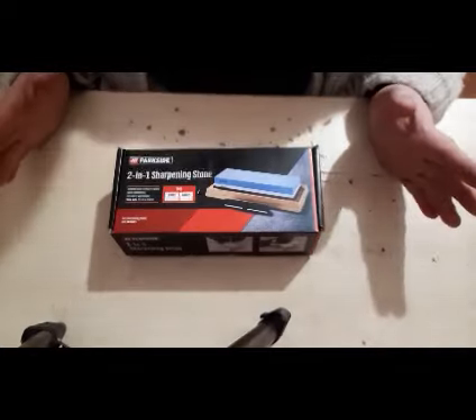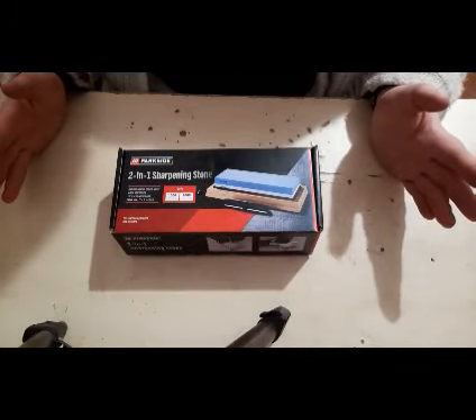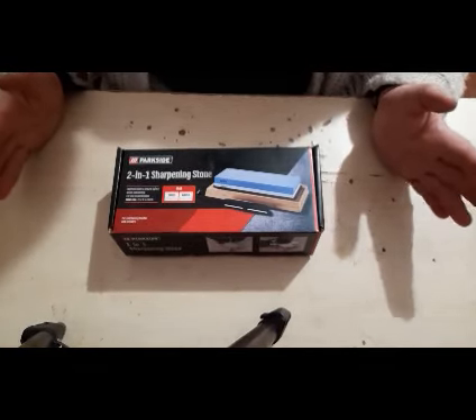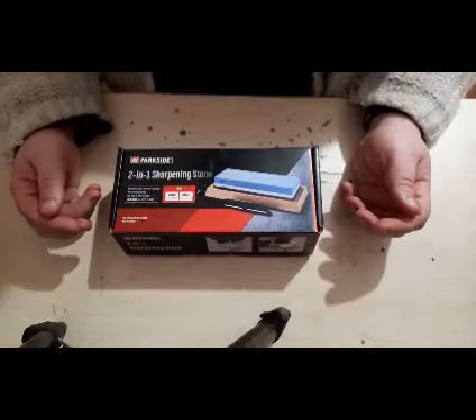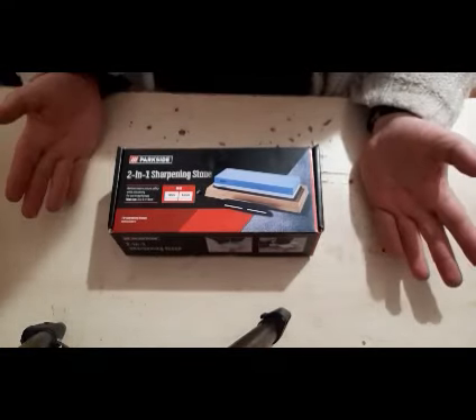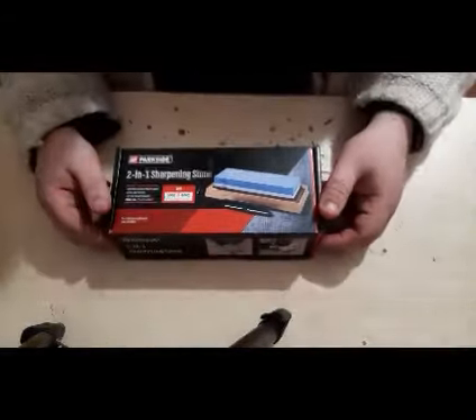I'm not going to pretend I haven't opened the box because I have, but you actually get quite a lot for your money — for what was effectively a £10 sharpening stone. So I'm going to change the perspective of the camera and we'll have a much closer look at what you get in the box. It's a 2-in-1 sharpening stone: 6000 grit and 1000 grit. You also get a blade guide and a bamboo base.